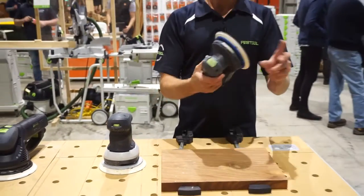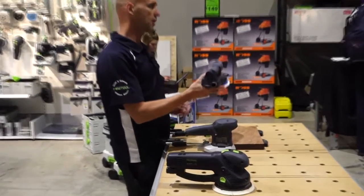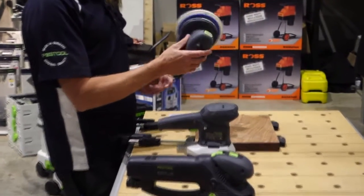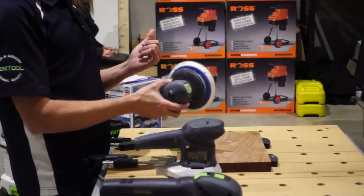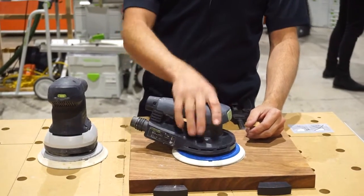Then we get down to our ETS EC. This is a newer sander in the range. You'll notice it's a lot smaller. Runs with a brushless motor and is a lot lighter. Good for guys doing floors around kitchens with the height. Well balanced.